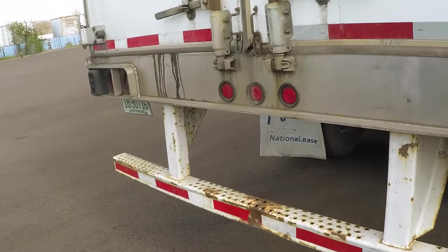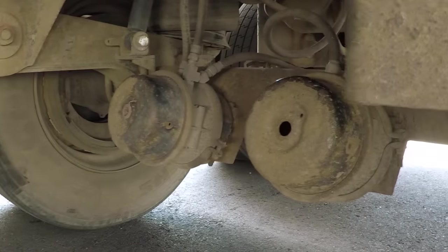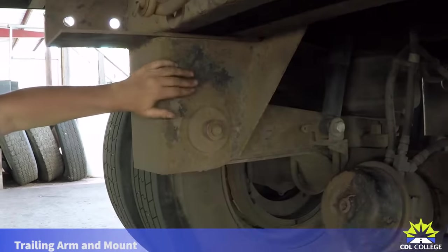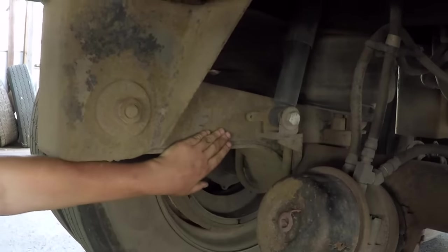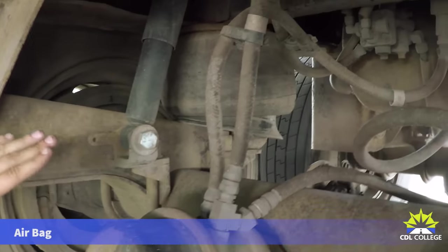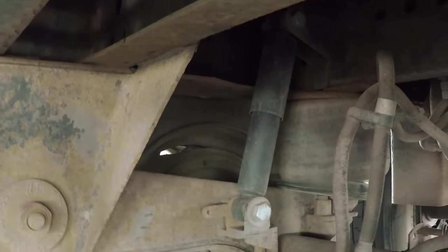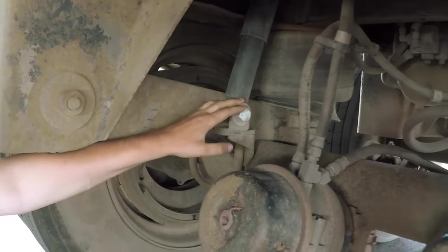Now let's go back to the trailer axle. Instead of a front spring hanger, there's a trailing arm mount — securely mounted, not broken or cracked. The trailing arm is securely mounted, not bent, broken, or cracked, and not missing any hardware. It goes to a rear airbag. The airbag has metal mounting plates top and bottom — securely mounted, not broken or cracked, and not missing any hardware. The bag itself has no abrasions, bulges, or cuts, and no audible leaks. The shock absorber is securely mounted top and bottom, shows no leaks, and is not bent, broken, or cracked.